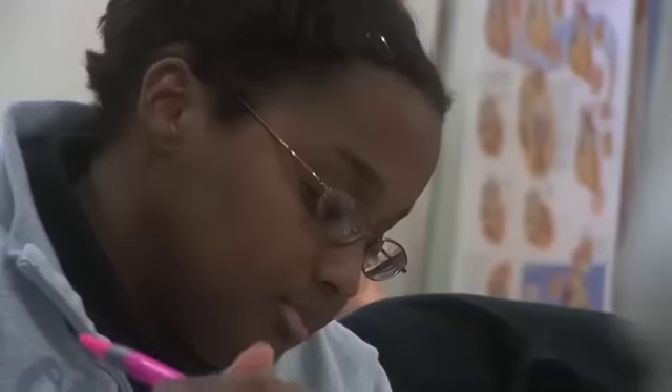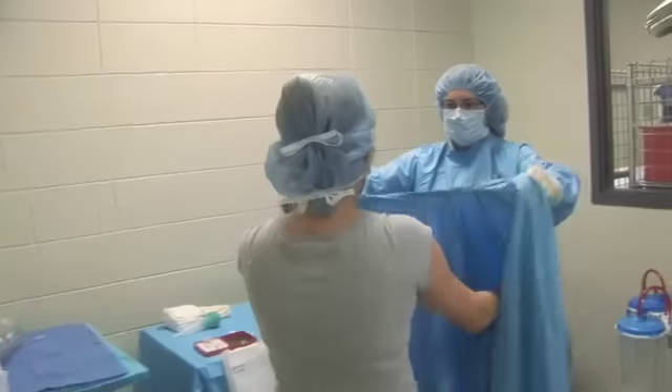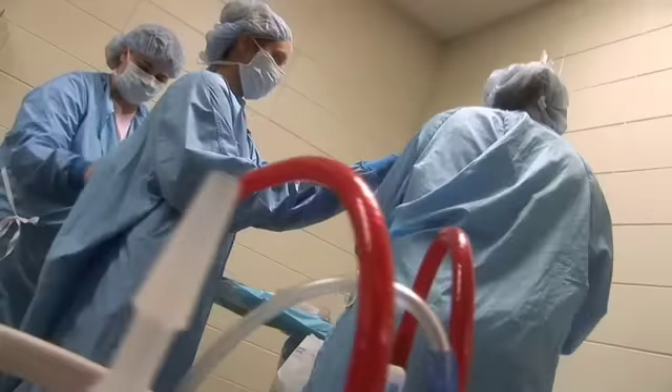We learn surgical procedures and how to set up for them. You learn step-by-step what is supposed to happen, and that way you can kind of anticipate what the doctor will need next. We also have to learn all the instruments and what they're used for.